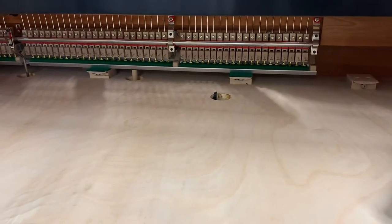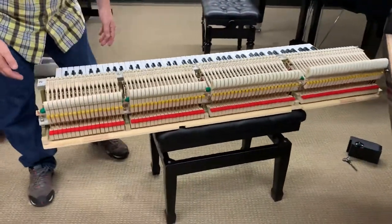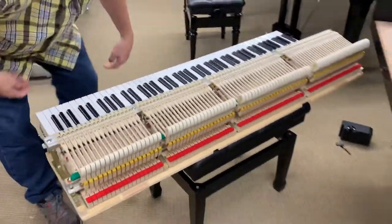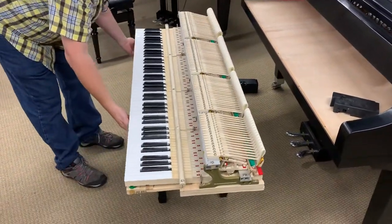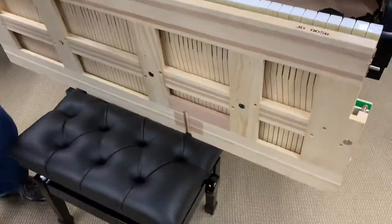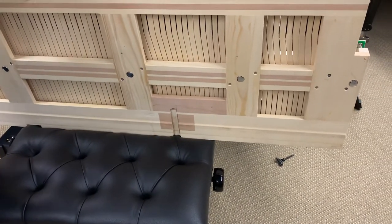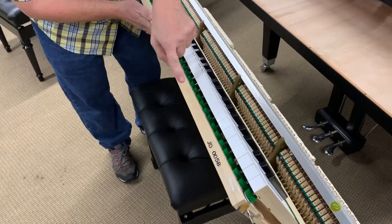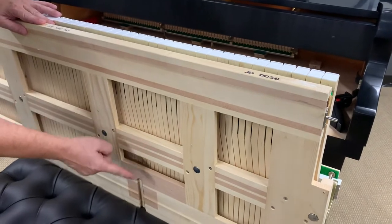That lever has to move the entire action. If it worked against spruce — which is a relatively soft wood and it's lighter — let me tip this up on its edge and you will see that where that lever comes up and pushes against the keyframe for the una corda function, it's reinforced with hardwood. All of these places where there are pins going through the keys and through the keyframe — the keyframe is also reinforced with hardwood.